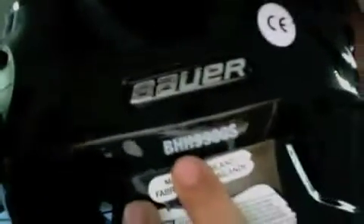A couple of weeks ago I was in Bakersfield, and I went to a pro shop out there and picked up a Bauer 9900 helmet in black. It's really nice — the padding's great, it's like memory foam, and it's really comfortable.